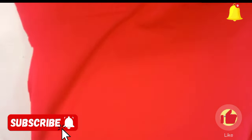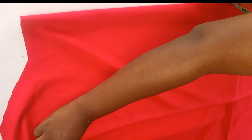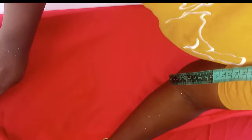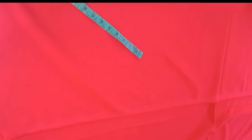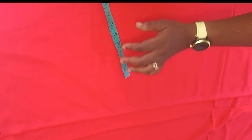The first thing I did was to fold my crepe fabric. For the folding, what you need to put into consideration is the biggest part of the measurement you are working with. For instance, the waist, the bust, and the hip — I'm working with bust 42, waist 36, and hip 47. So the hip is the biggest measurement, so I divide my hip by four, which gives me 11.75, then add two inches for allowance, making a total of 13.75. The folding width needs to be 13.75.